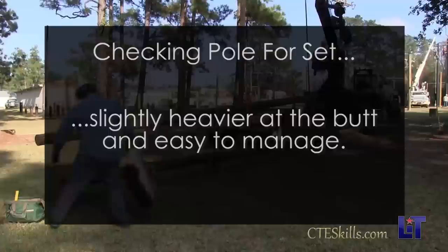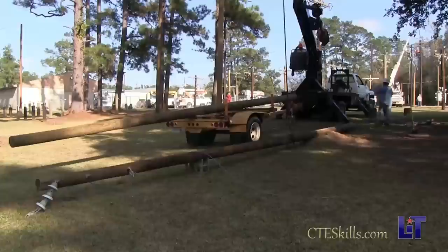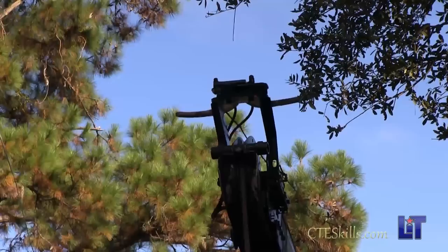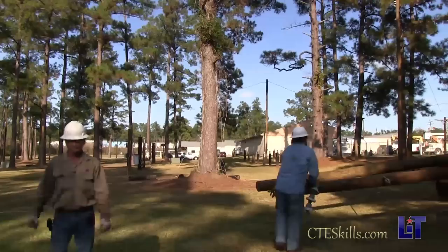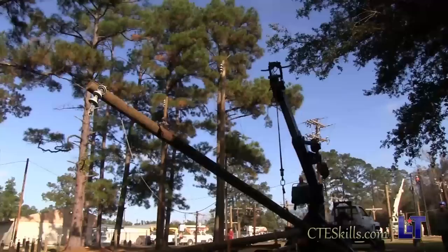Now the pole's framed and they're ready to set it. We're going to hook it what we call on set — where it's slightly heavy at the butt, but light enough you can still handle it so it'll stand up straight. On the end of our truck boom, we have a set of claws. When the pole's up, they put it inside the claws — that's our pole guide — and that controls the pole when we're setting it in. Check it for set: put a little pressure on the top, push it down, turn it loose, let it sit back down. That's a little bit off balance, a little butt heavy, but it's enough we can handle it. We always check it and make sure we have it hooked correctly.